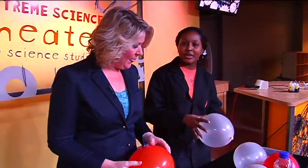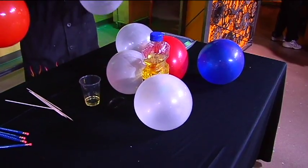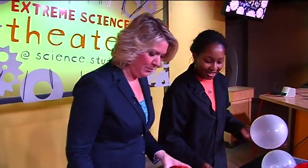So the balloon is made of latex, and latex is a polymer, and it's composed of long molecular chains. What we're going to actually do is stick the skewer through one of those molecular chains. I don't have to believe this — I've got to see it first. When are we going to do it?